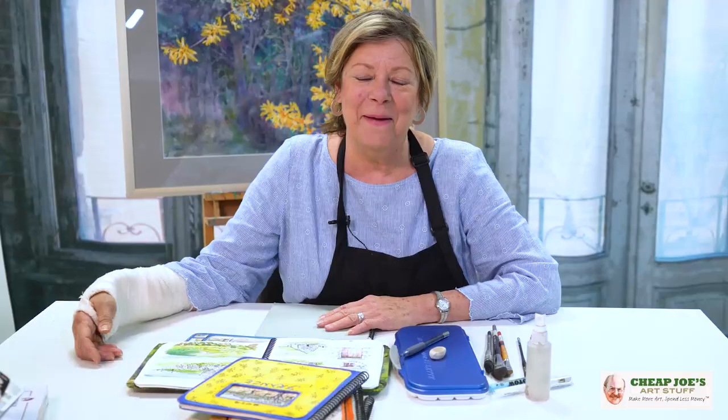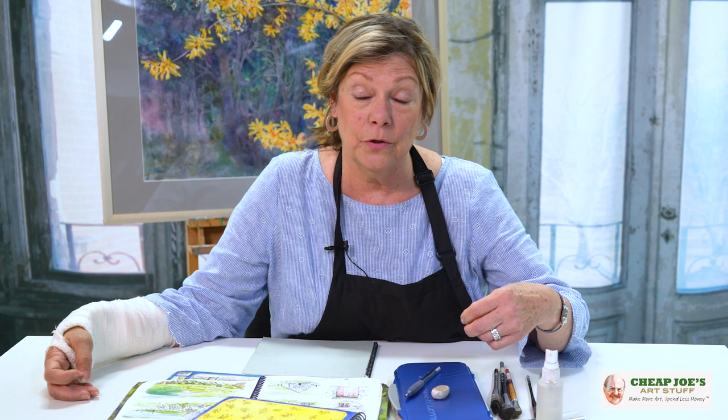Hey, my name is Robin Poteet and I just finished a workshop here at Cheap Joe's. Our topic was drawing your way to better paintings, because in many of the workshops that I teach I'll have students say, 'I should really work on my drawings,' or 'I'm really slow at drawing,' or 'I don't know how to draw' — and drawing is a critical element to doing a good painting. So what I like to do with students is get you started, get you motivated, and give you some tips on learning to practice in a way that makes drawing fun.